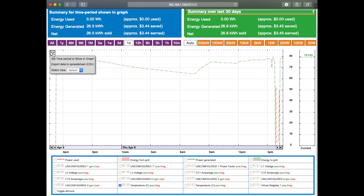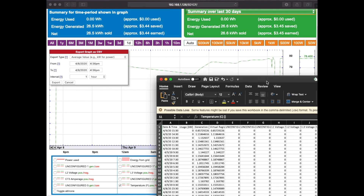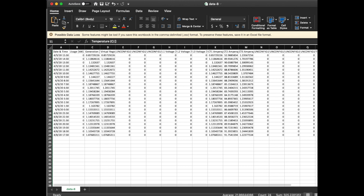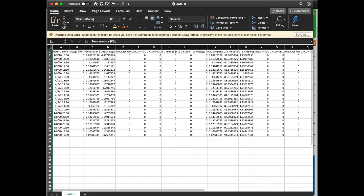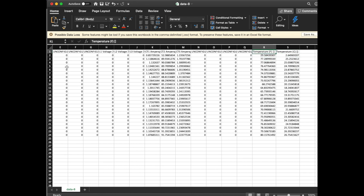The next thing we can do is download this data. We could go to export data to a spreadsheet, select the average value, select our interval — I'm going to choose an hour — and then press export. When I bring that into focus, we'll get all of that hourly data along with everything else the registers are configured to record. Let's skip down to the temperature Fahrenheit and you can see where that temperature data that we talked about is recorded.